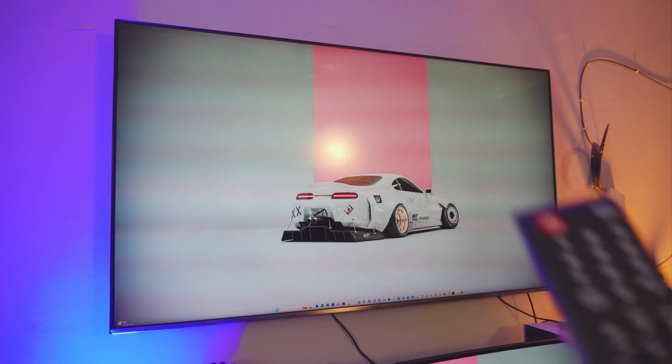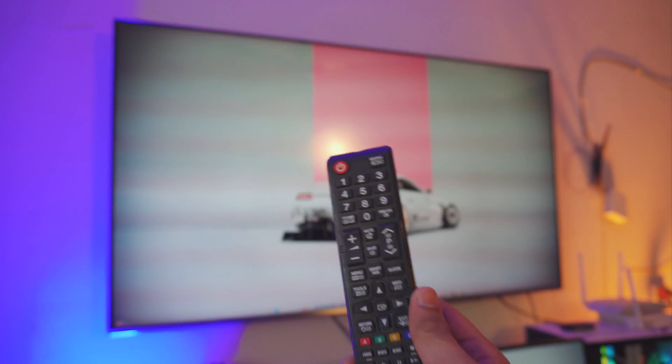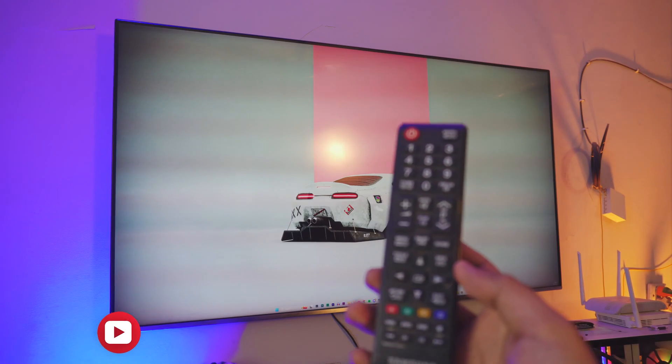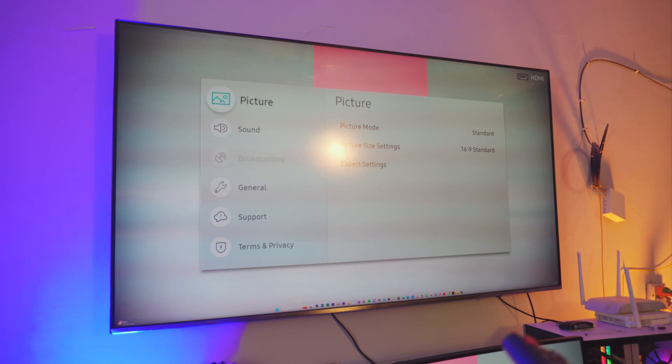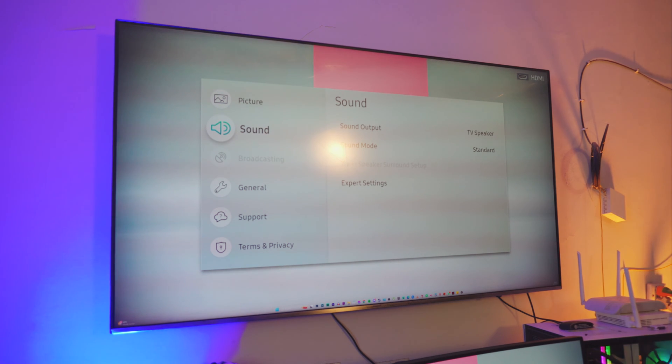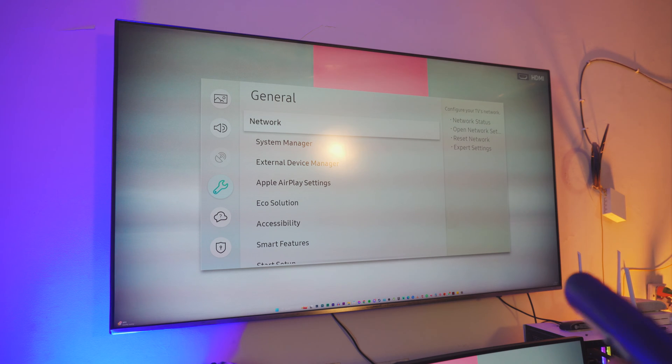Now let's jump to step number two. For the sake of this video I'll be using an older remote control so you can understand better. The first thing you want to do is click on the Menu Settings on your TV — it doesn't matter what TV you have, just follow along. If you need more help I'll be linking some websites, or comment down below and I'll help you out. Go to General Settings, then go to Network Settings.